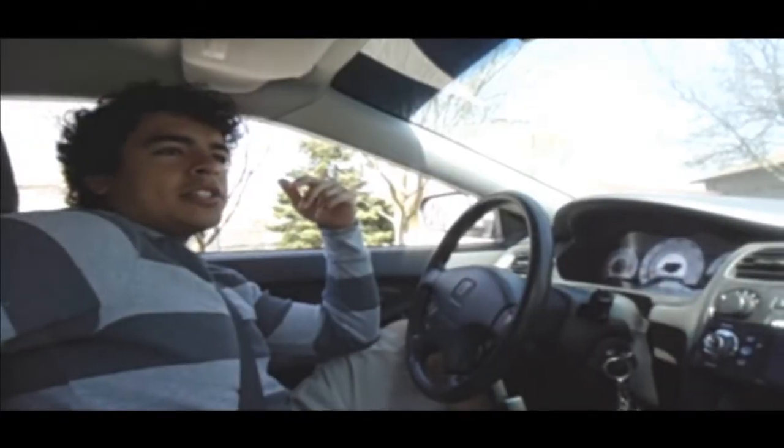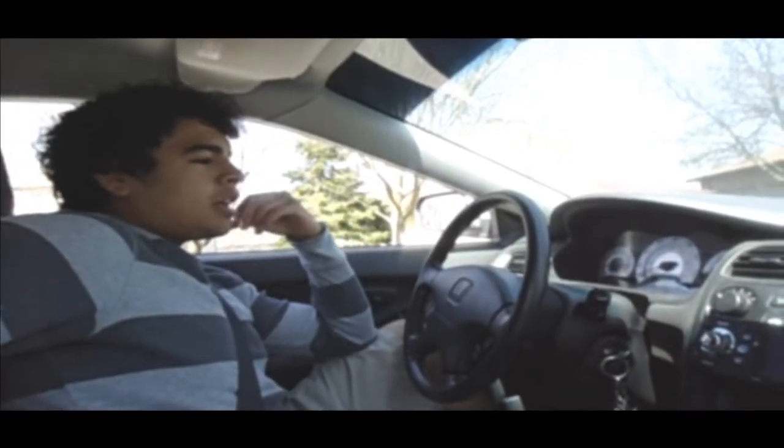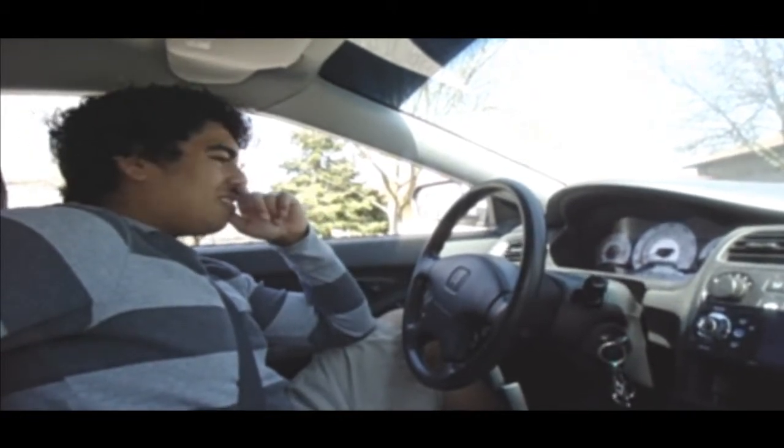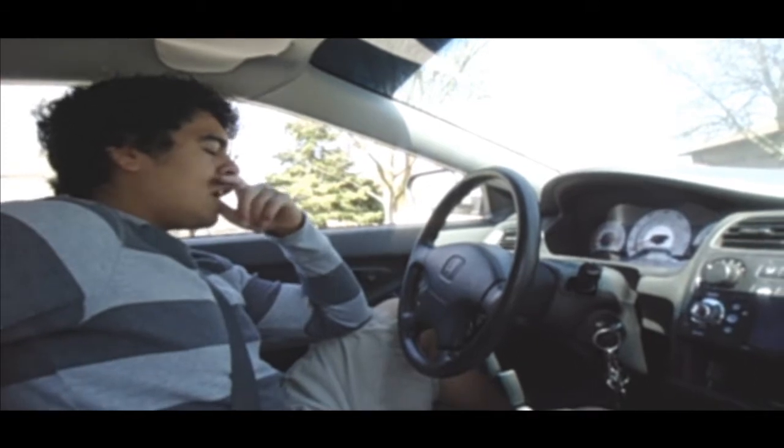Hey, what's up guys, Mike Reese here. Today I'm going to teach you guys how to street race. Let's get started and let's go.